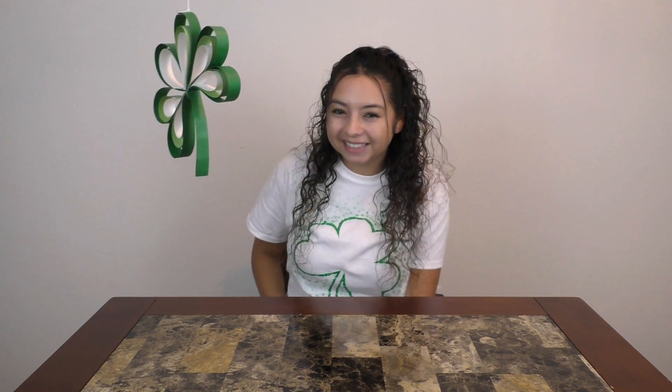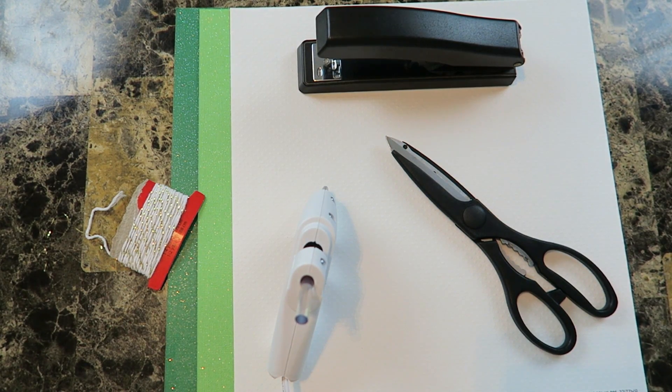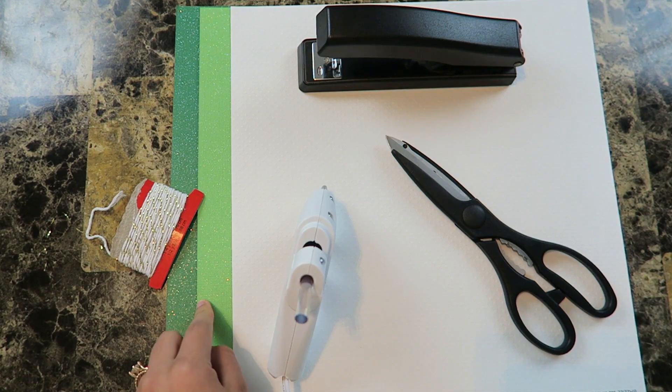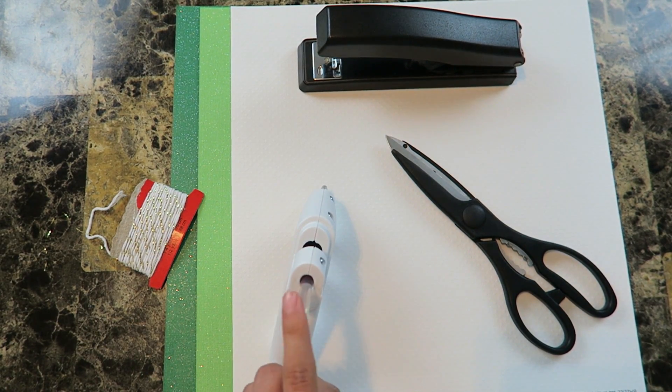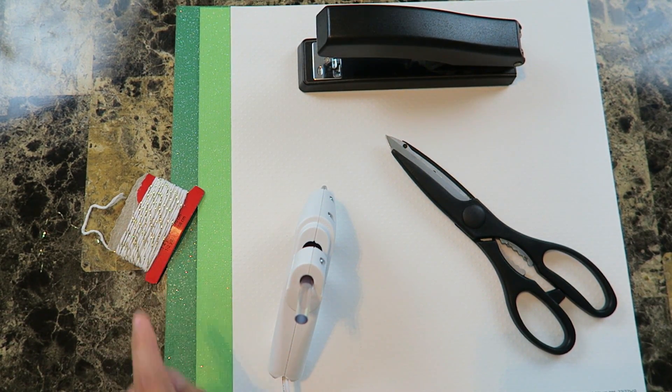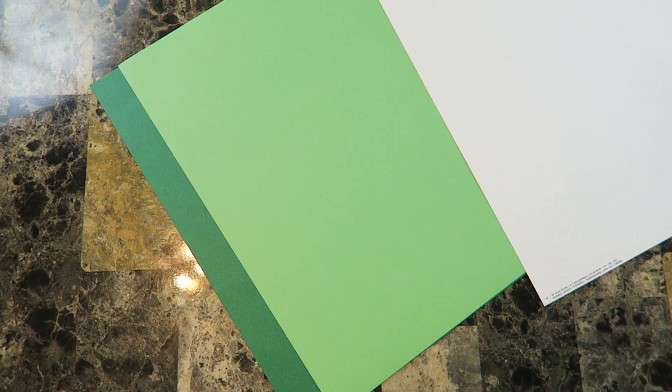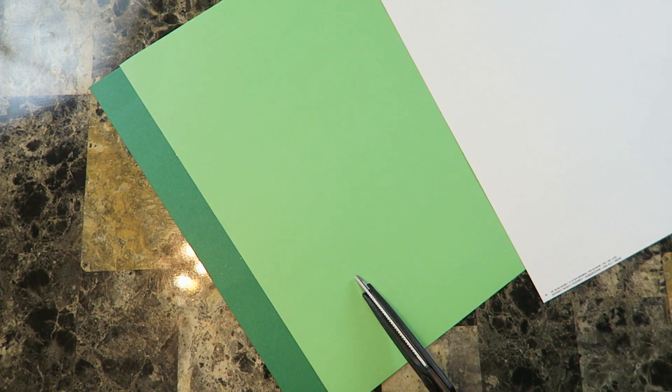The next craft is going to be this super awesome shamrock shape. It's super cute — it's hanging from the ceiling. Imagine having a whole bunch of them hanging from your ceiling; your house would be so ready for St. Patrick's Day! For the shamrock, here are the supplies you're going to need: three different colors of cardstock (I picked green because of the shamrock color), a glue gun, some string, a stapler, and some scissors. For the first step, you're going to cut each color of paper into one-inch strips.